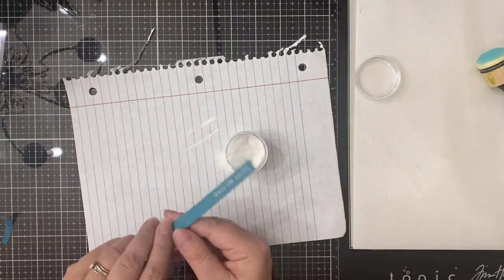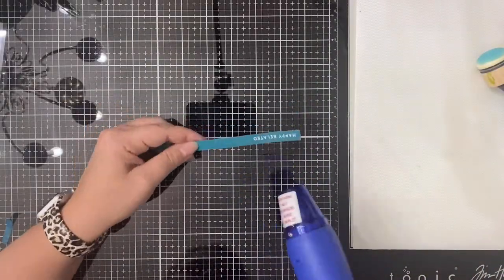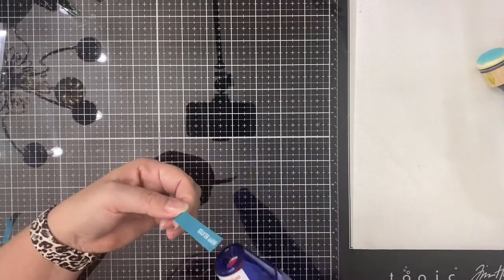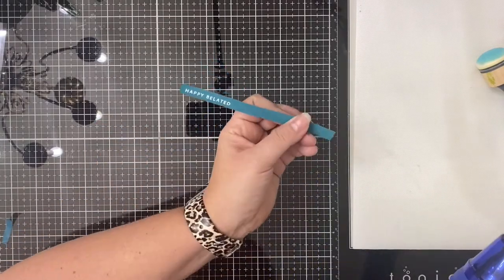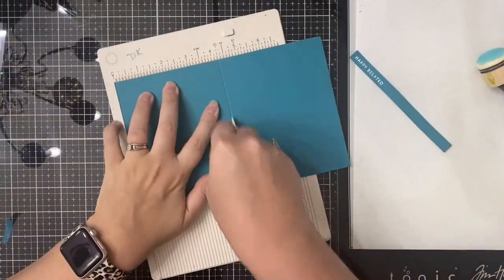I will be applying my heat tool to this in just a moment. But off camera I took some of that Tranquil Teal cardstock and cut out a birthday word die, and then the shadow out of some white cardstock — and that's what I'll use below the sentiment that says 'Happy Belated.'